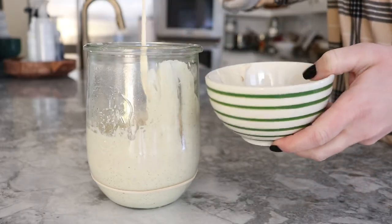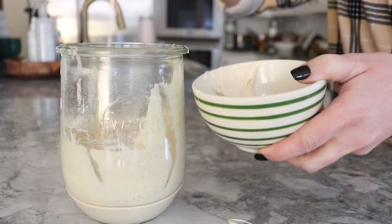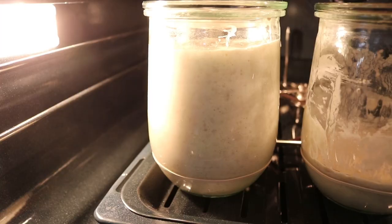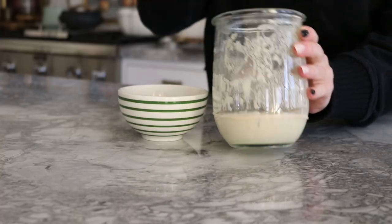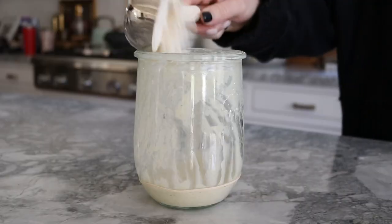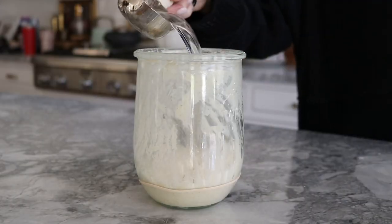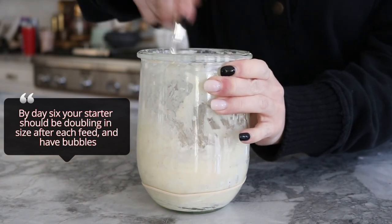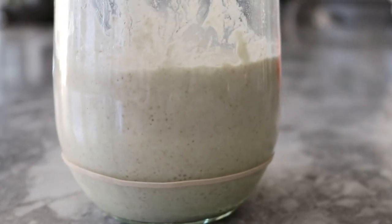Repeat these steps throughout the next six days. So you'll discard half every morning, add the quarter cup of unbleached all-purpose flour and a quarter cup warm water, store it in your oven, and keep repeating until you start to see good bubbling and growth. By day six, it should be doubling in size and you should have really nice bubbles on top.